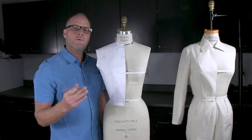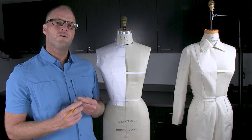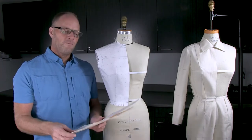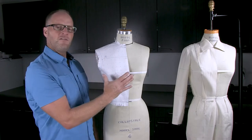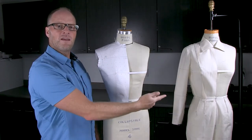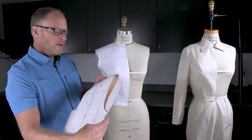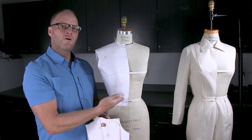The techniques we'll use to draft these basic patterns are the same you would learn working in the fashion industry or at a fashion school. I'll walk you through all the steps: drafting the pattern, doing a test fit, cutting and sewing in muslin, doing a second test fit, finalizing the patterns, and turning them into oak tag — these will become your master patterns fitting perfectly back to this size 4 dress form.